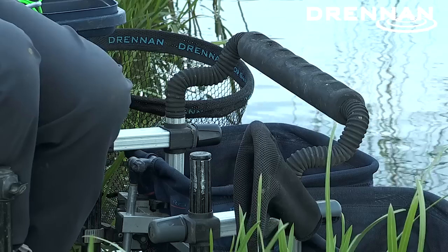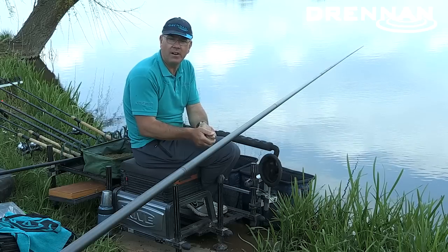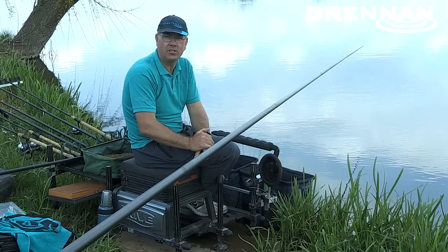we had quite a lot of tow on the lake, and of course fishing for bream and skimmers you want to have a static bait. So this piece of equipment is fantastic for holding a pole very still and holding your float very still.